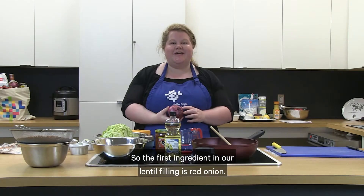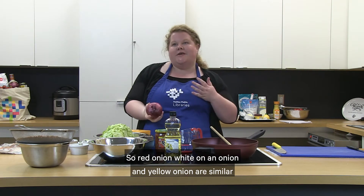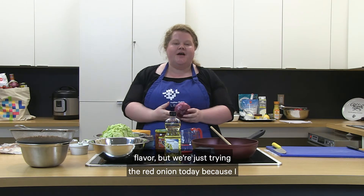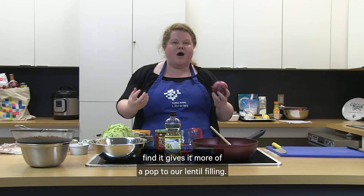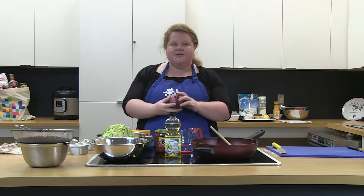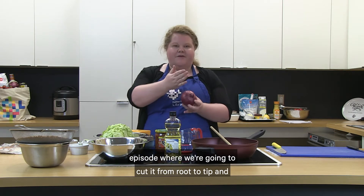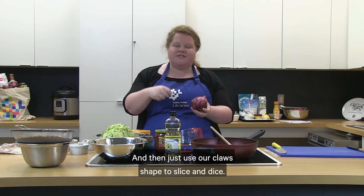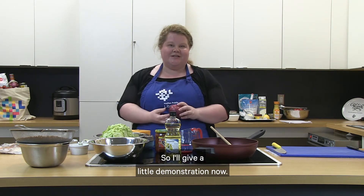The first ingredient in our lentil filling is red onion. Red, white, and yellow onion are similar in flavor, but I find red onion gives more of a pop to our lentil filling. Slicing this is similar to what I showed you in a previous episode — we're going to cut it from root to tip, skin it, then use our claw shape to slice and dice. I'll give a little demonstration now.